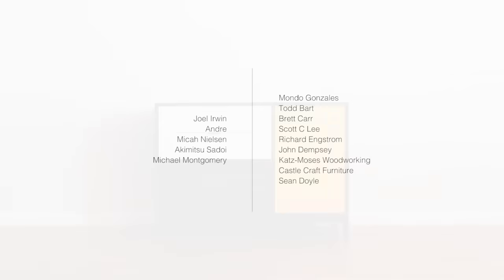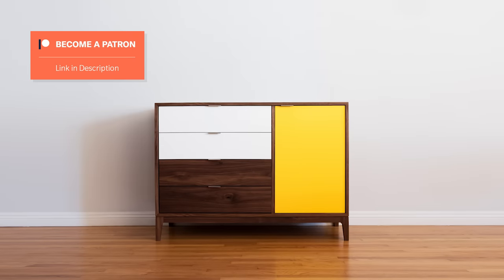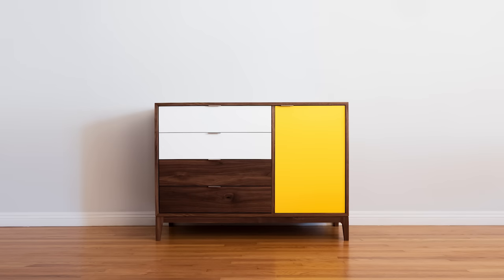Special thanks to Joel Irwin, Andre, Micah Nielsen, Aki Mitsu Sadoi, Michael Montgomery, and the rest of my Patreon members for making these videos possible. As you hopefully picked up on in this video, we just had our second kid. After a lot of thought, we came to the conclusion that now would be a good time for my wife Dolores to leave her job — it wasn't an easy decision, but knowing we had some consistent income through Patreon made it a little bit easier. I'm not saying that to urge you to give if it's not right for you — I'm saying it so that people who do support me know just how much it means to me, Dolores, and our family. So thank you, truly. If it is right for you, there's a link in the description. And as always, no pressure. See you next time.